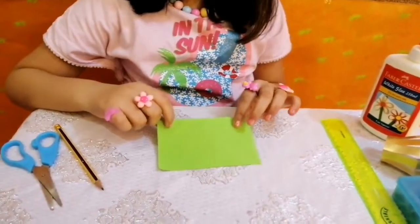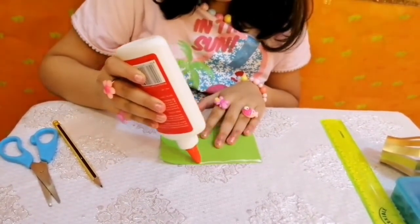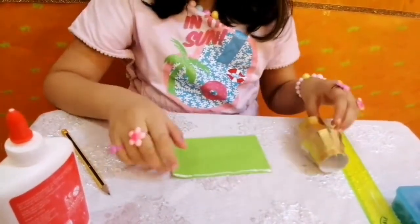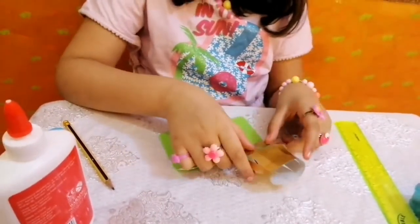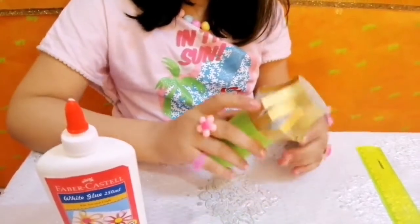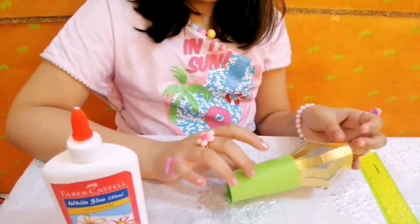The next step is to take a green color paper and apply some glue, then paste the above piece of paper on it, adding glue only on the edges. I have pasted the green paper on the golden paper and it's looking very nice.